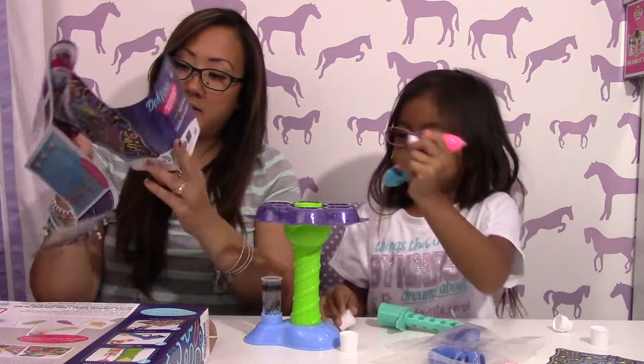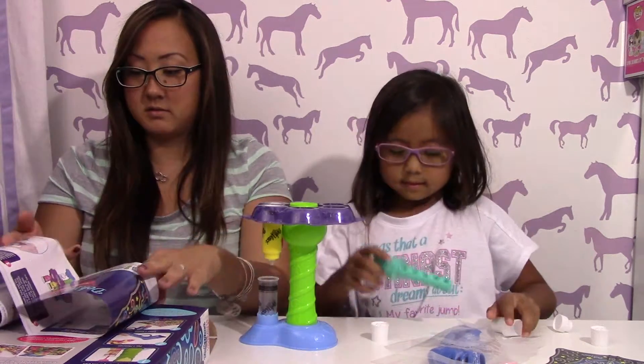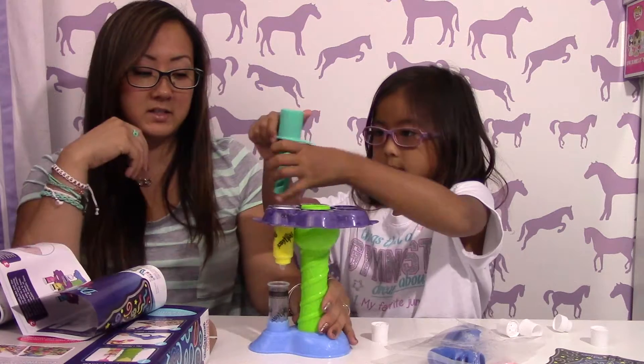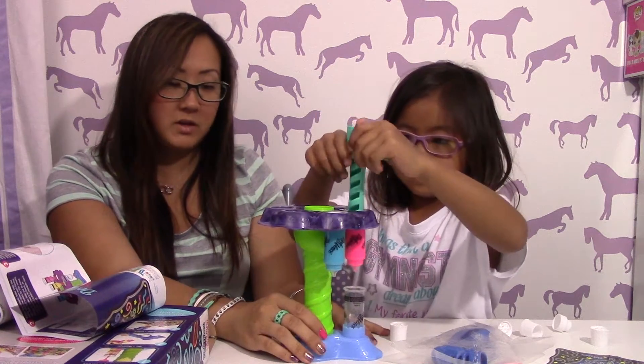And then you put your colors in — take the caps off and put the colors in. Then you use this guy. So you pick which colors and designs that you want, but make sure that it's lined up, or else it's not going to go inside. So let's show them.